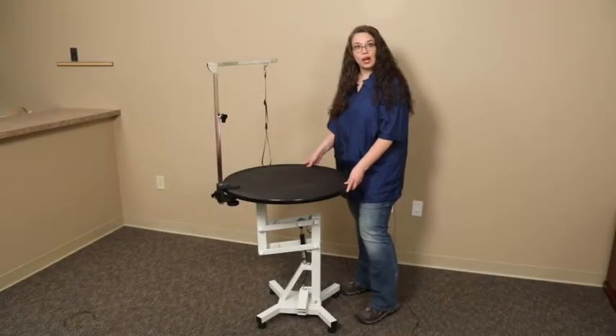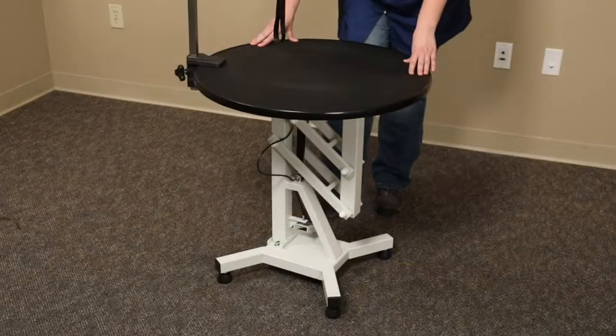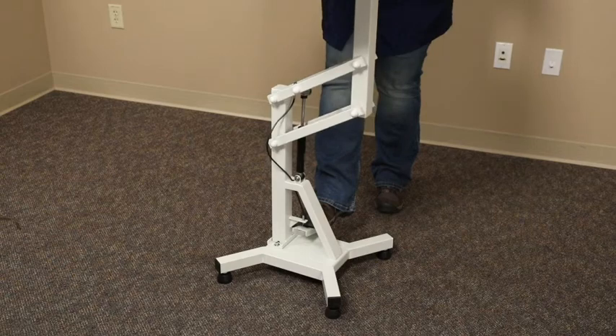To raise the top, use both hands on the tabletop for precise height control and step on the foot pedal. You'll feel the pressure of the top as it extends upward. Release the pedal when the top is at the desired height. It's that easy!